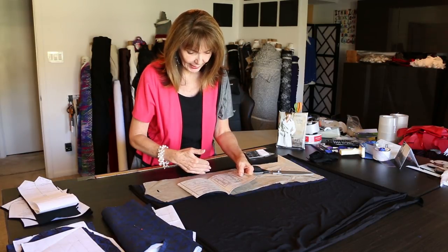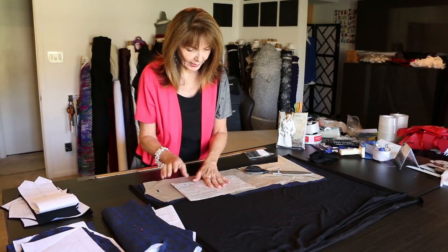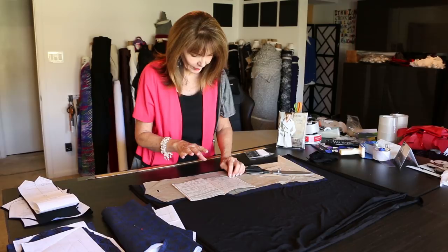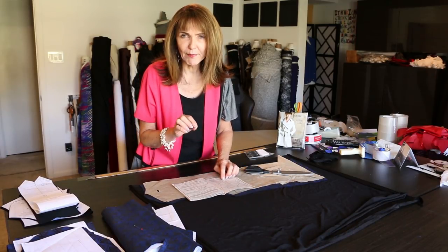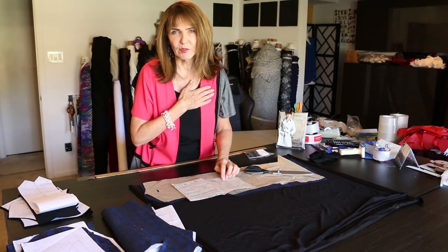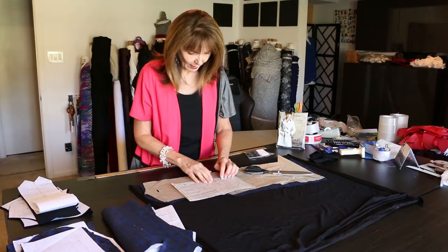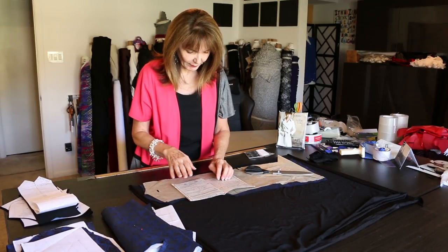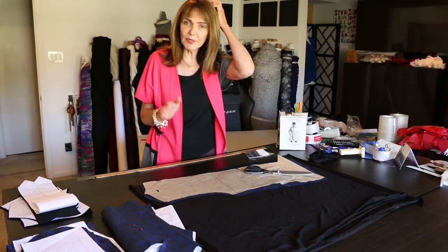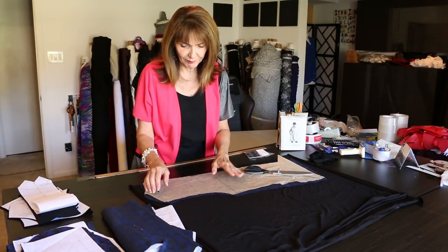The pieces I'm not using include any of the lining pieces. I am using the front, back, upper sleeve, undersleeve, the collars, the flap, and the pocket. I'm going to put a pocket on it and use the rain shield on the front and the back. I'm not using any of the belts, pleats, or belt loops. I am using the front facing. Those are the pieces I'm using, and I'll show you how all these fabrics combine together.